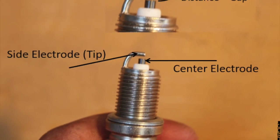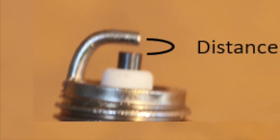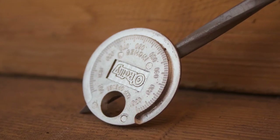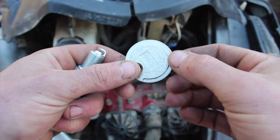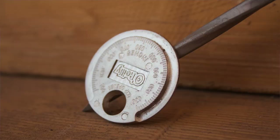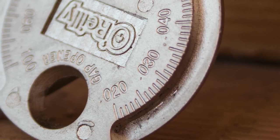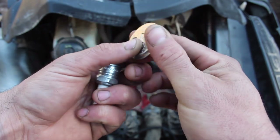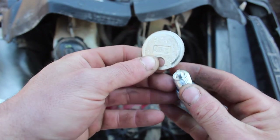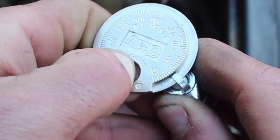The distance between the center electrode on a spark plug and the side electrode is referred to as the spark plug gap, and an incorrect plug gap can definitely affect the way these sleds run. One of these plug gap tools is only a couple bucks at any auto parts store. It goes from .020 all the way up to .030 — we're going for .025 to .028. It has a thin side that gets fatter as you come around, and all we do is place the plug on the narrow side where the tool marks zero and slide the plug around to the correct .028 gap.